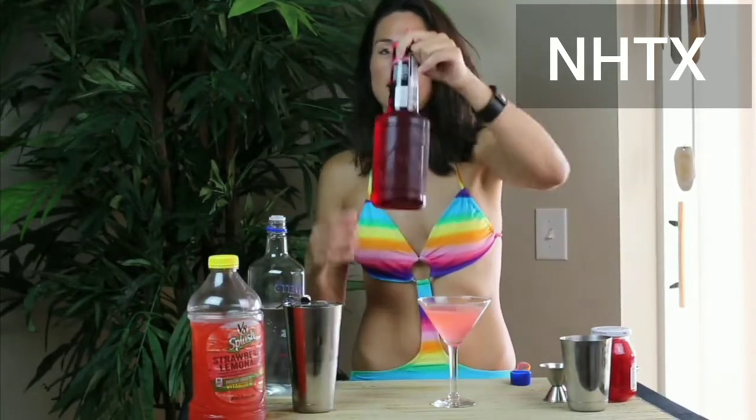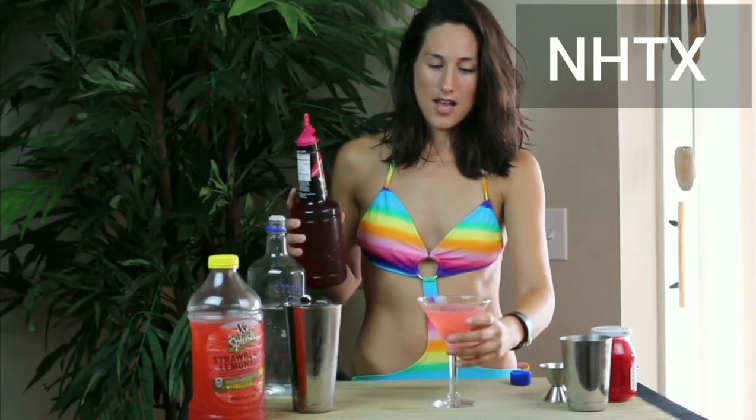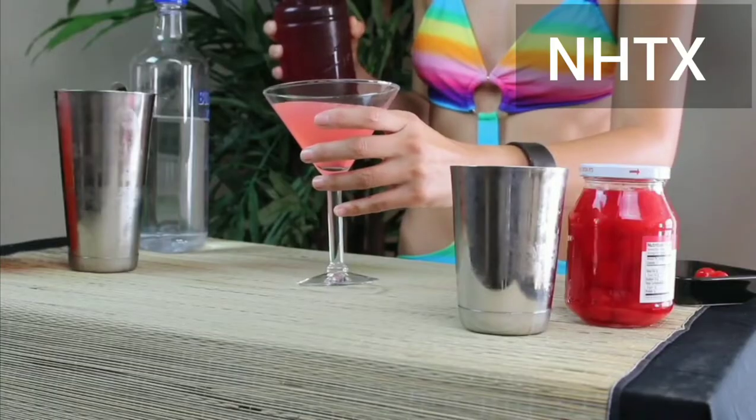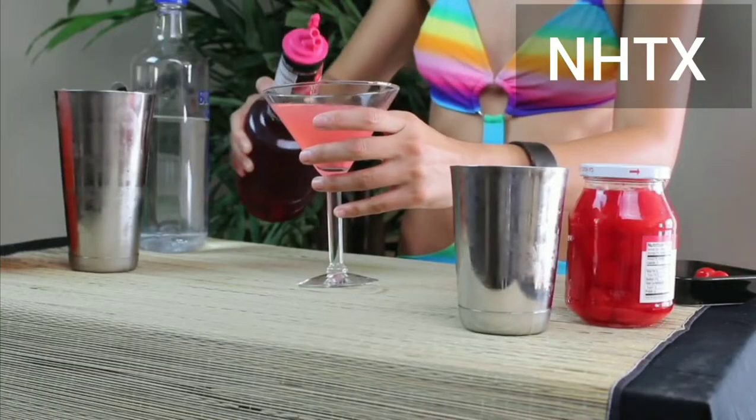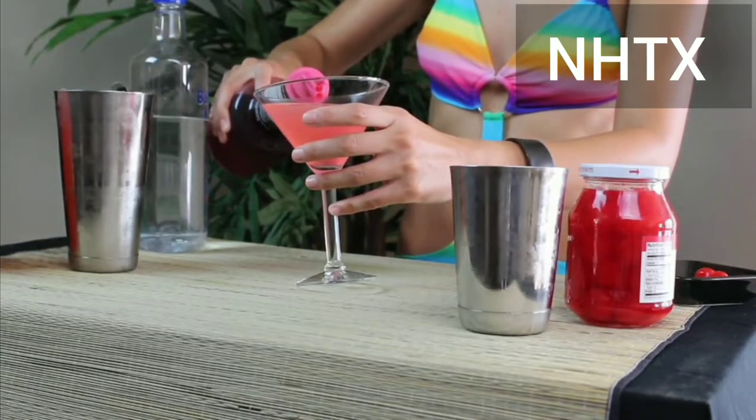Why? Because I'm going to go ahead and layer it. I love working with layers — layers are so fun, so cool, and it just really enhances the look of the drink. So I'm going to add a layer of grenadine. To do that, I take my grenadine, tilt the cup just a little bit, and pour it in from the side.